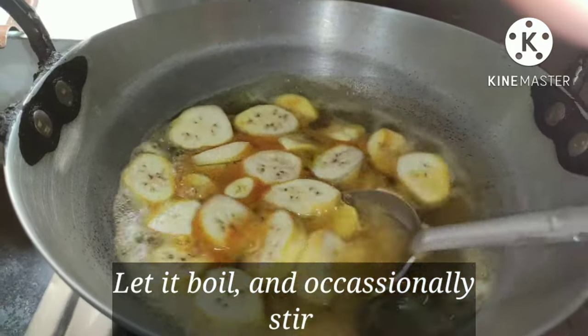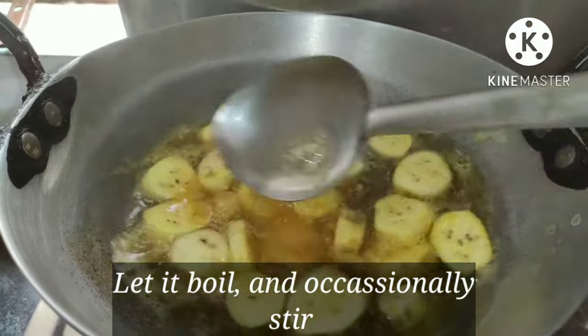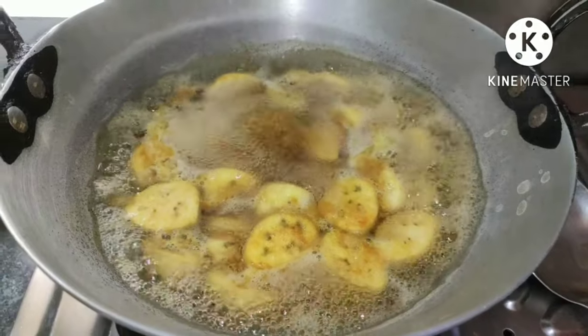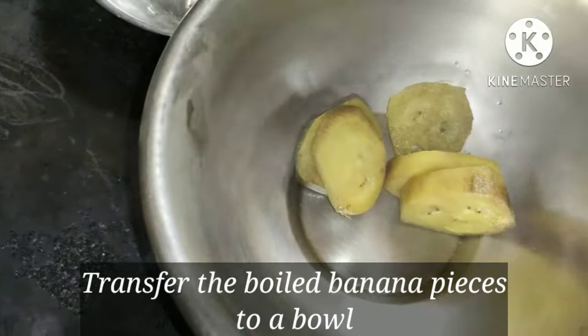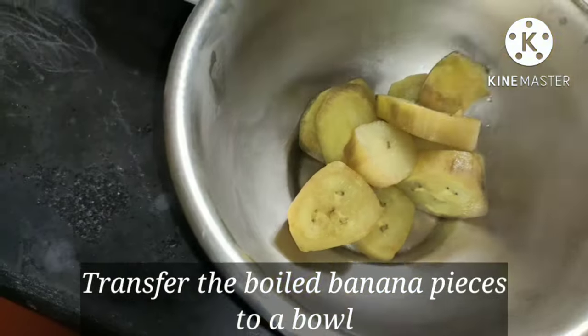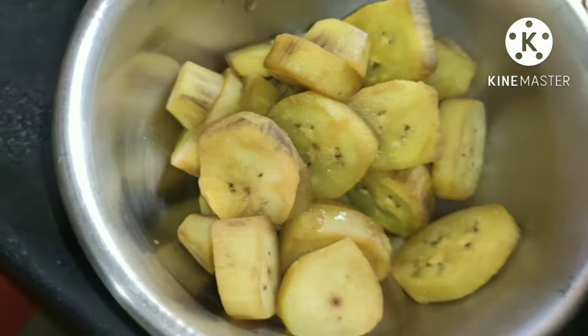When it comes to a boil, stir it occasionally. Once the banana pieces have become soft, transfer them to a bowl.